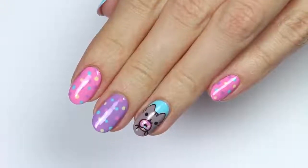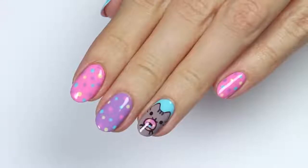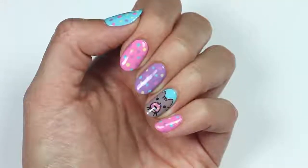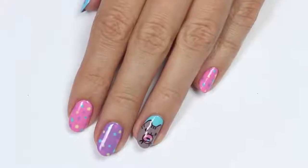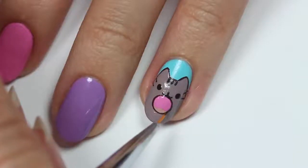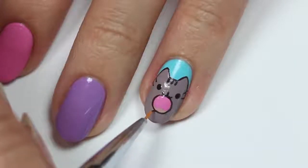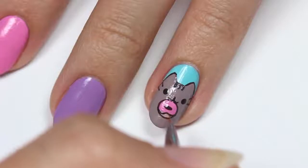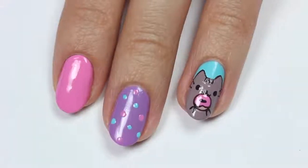Hey guys, it's Sandy, welcome back to Cute Polish! In today's nail art tutorial, Hannah will be sharing this adorable Pusheen-inspired nail art design. It features Pusheen the cat, donuts, sprinkles — it's pretty much everything adorable in one cute design. Give this video a big thumbs up if you love Pusheen as much as we do. Hi, it's Hannah!